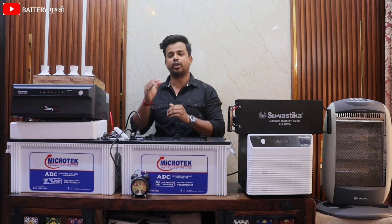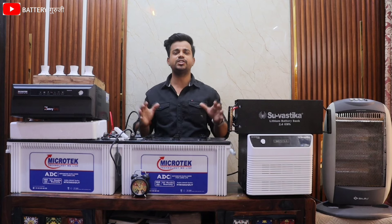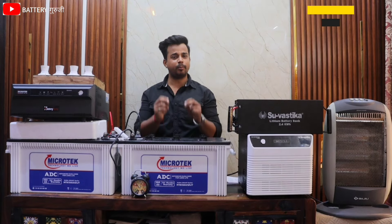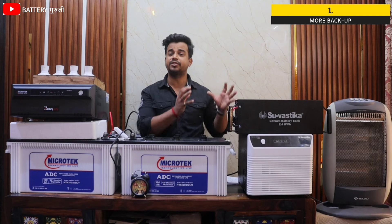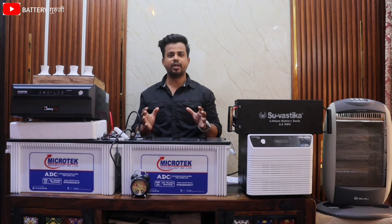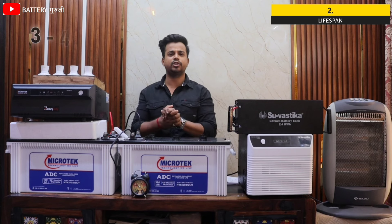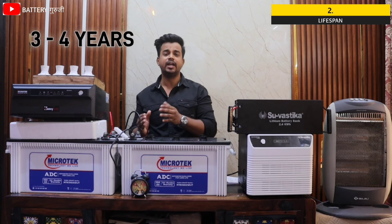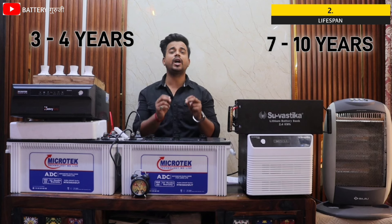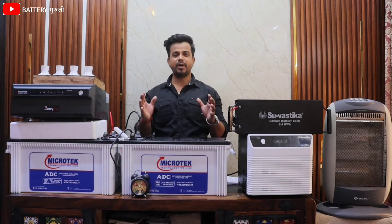If you switch from lead acid to lithium, here are the benefits you get. The best benefit is that you have already seen we get more backup compared to the lead acid battery. Another benefit is lifespan — lead acid battery life is 3-4 years, while lithium battery life is 7-10 years, so approximately 3 more years of life with lithium.